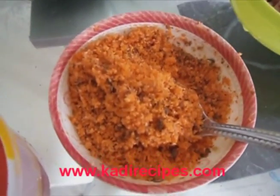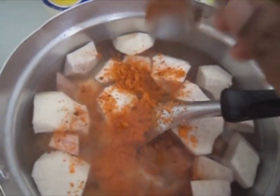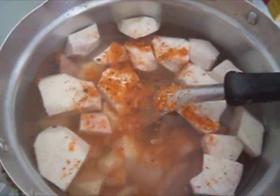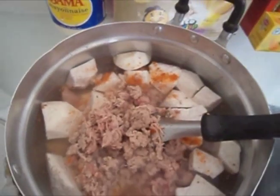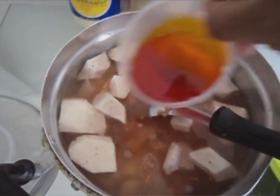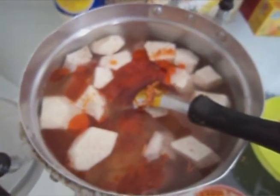To that I'm going to add one tablespoon of ground crayfish, but you can substitute the crayfish with some regular fish. Then add half cup of ground meat and 50 ml of palm oil. You can also use any vegetable oil for this recipe.